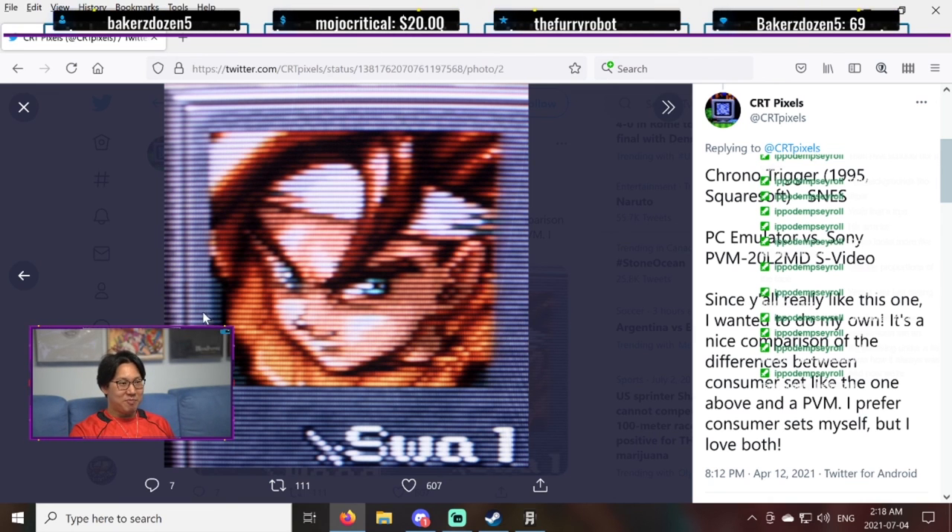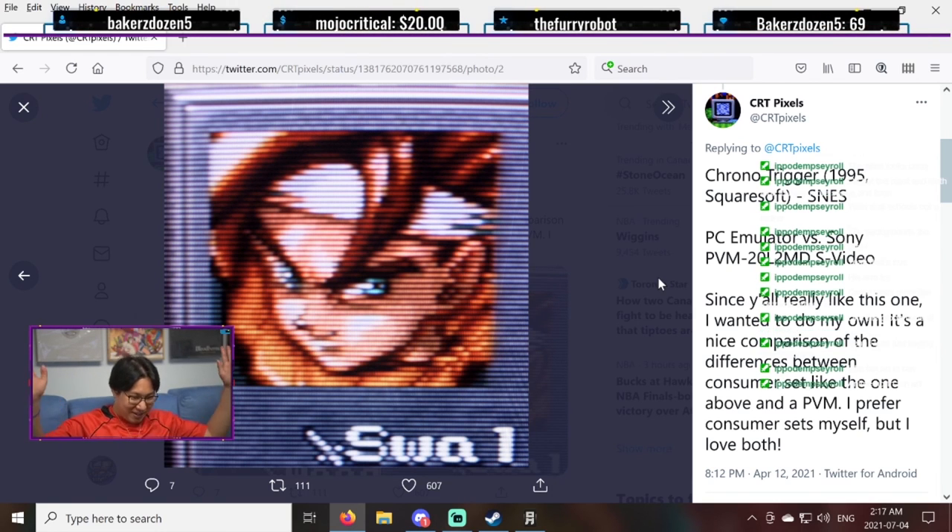So everyone, remember this face — this is true pixel art. This is what we should all strive for when we create pixel art. This is art. I'm done. Officially done. For the first ever Boomer Talk — thank you everyone for watching.